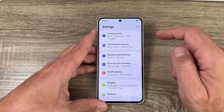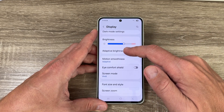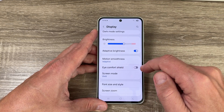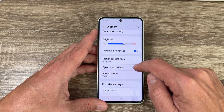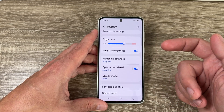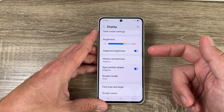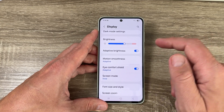Go to Settings, then go to Display, and if you scroll down we have Eye Comfort Shield. If you enable this feature, it will reduce the amount of blue light emitted by the screen, which can cause eye strain and sleep disturbances.